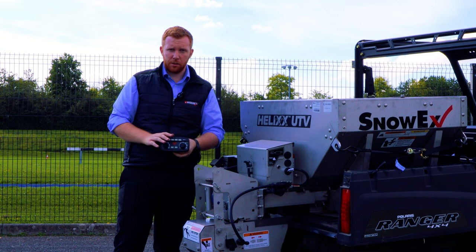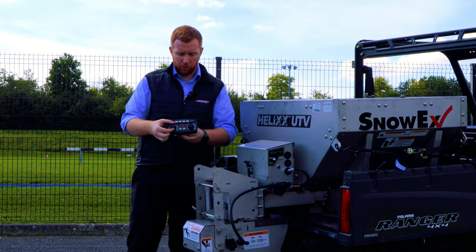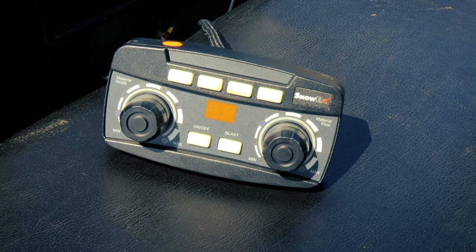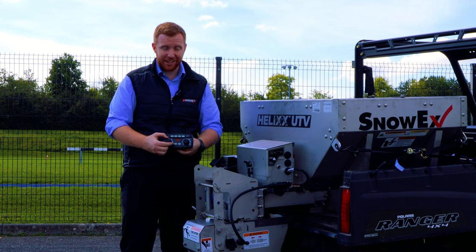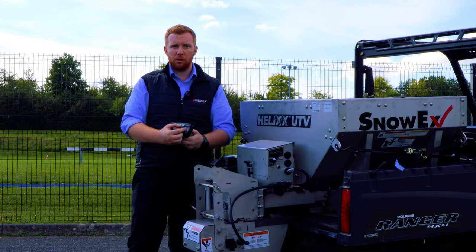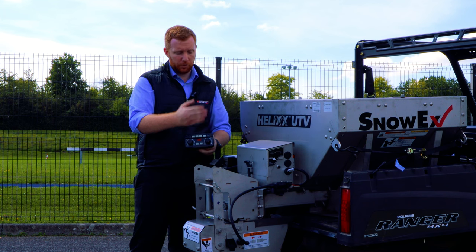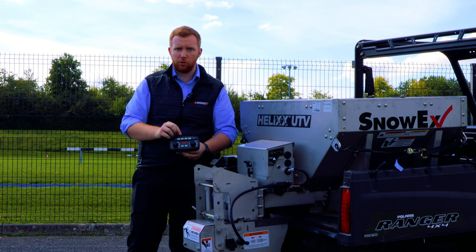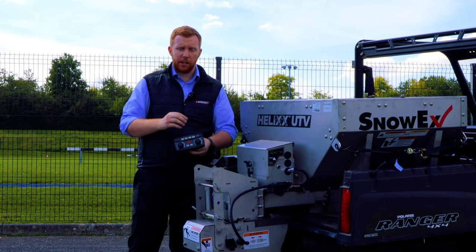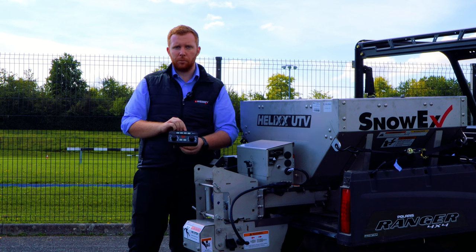A large majority of the Snowex machines will come with this controller. You've got two dials — this is dual variable speed control where you're able to adjust the spread width, so basically the speed of the spinner and also the speed of the auger, which allows you to adjust the material flow and how much or little you're feeding to the spinner. If the machine is fitted with a vibration system you can control that from here as well, and any accessories such as a work light can also be controlled from here.